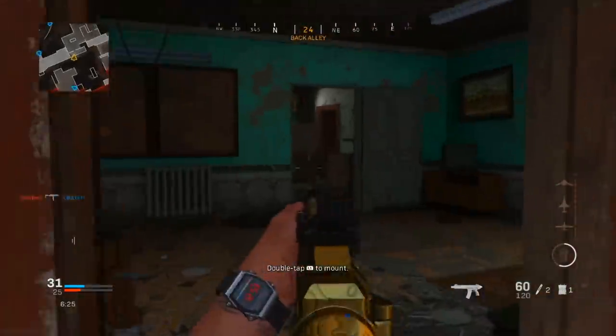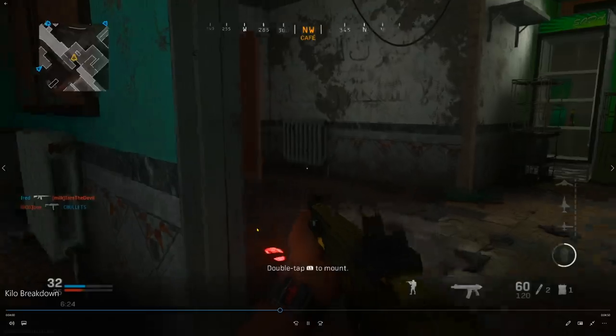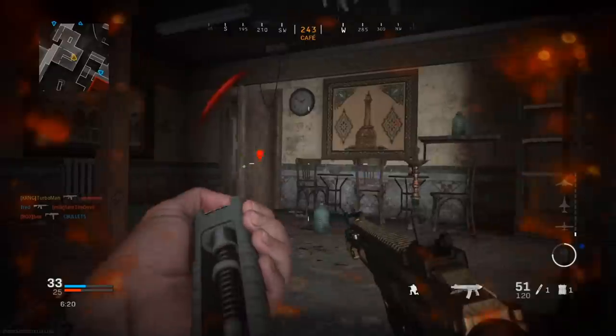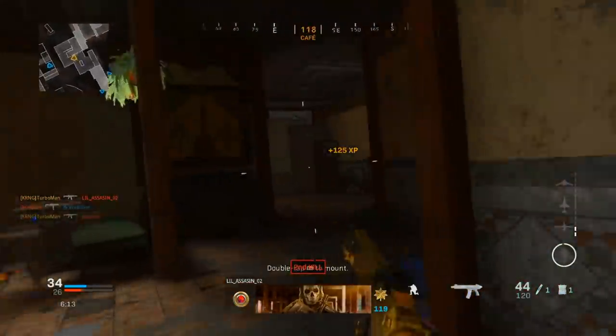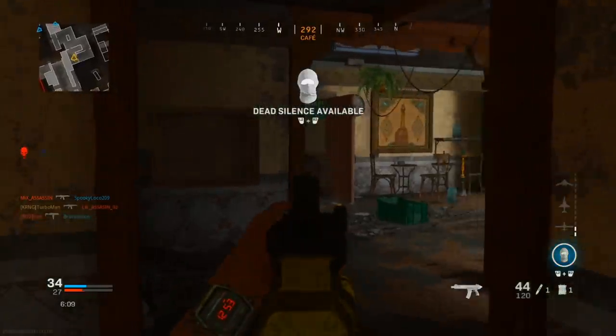Now I know exactly where that guy is — he's in that corner. But I notice footsteps right here, so on my way I pick up another kill. This guy is sitting in the corner again. I'm being shot from behind, so I quickly stim shot and slide, pre-aiming to get ready. I slide cancel to take him by surprise — and that's why slide canceling is so superior in this game and why you should learn it.